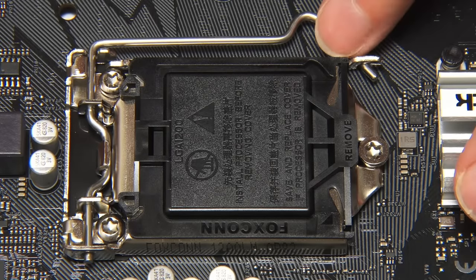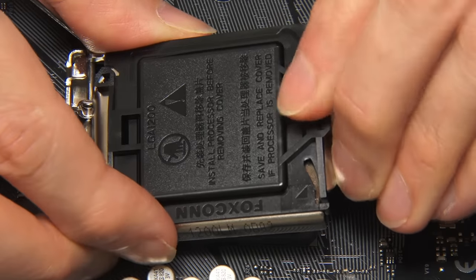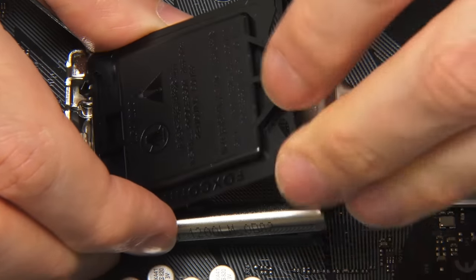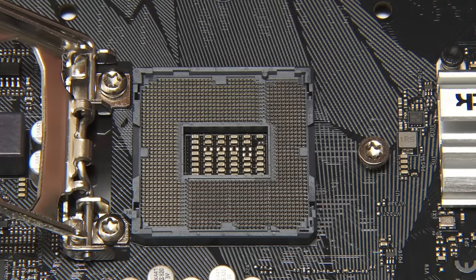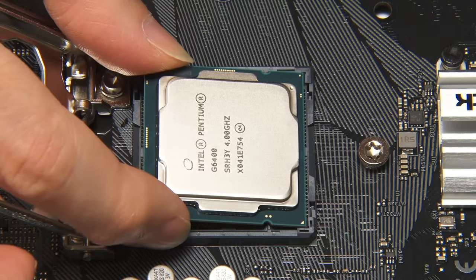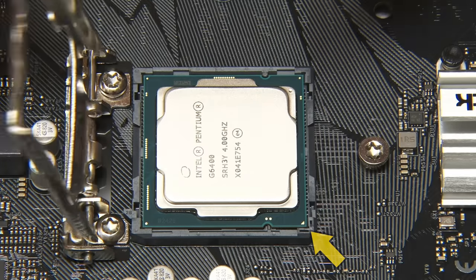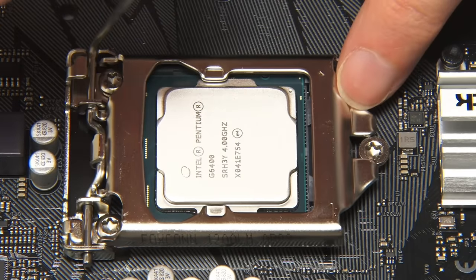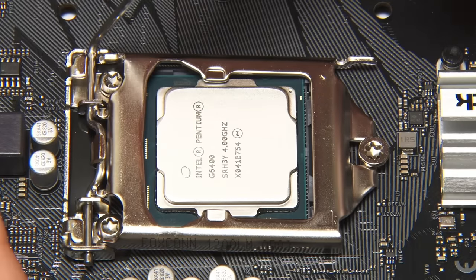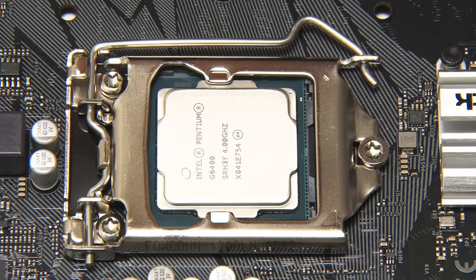All we need to do is raise this little lever. We should also remove the little plastic cover which protects the pins just under here. This now lifts back and we can see the 1200 pins — it's an amazing piece of precision engineering. We now take our processor; it just drops in, lining up the little arrow at the top corner and the two little notches. Then we drop this back in place, drop the lever back in — quite a bit of force going on there — and we've mounted the processor in our motherboard.